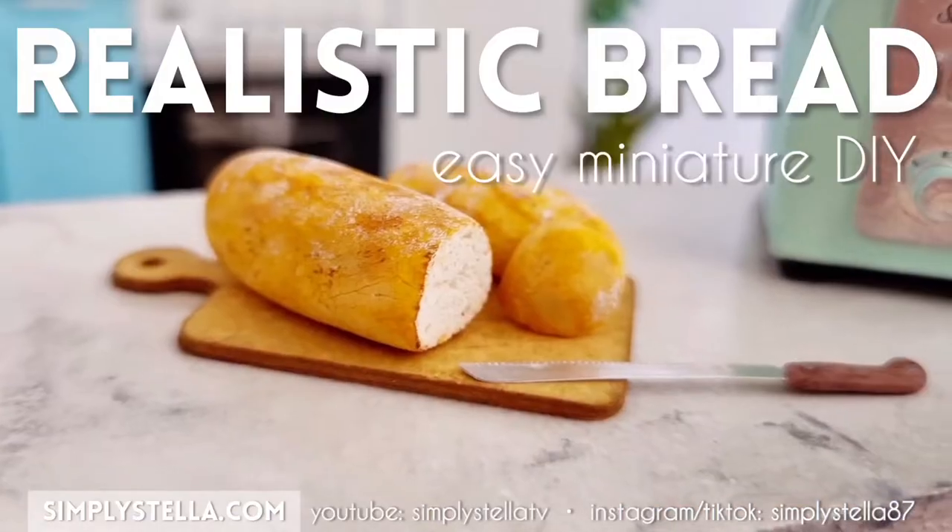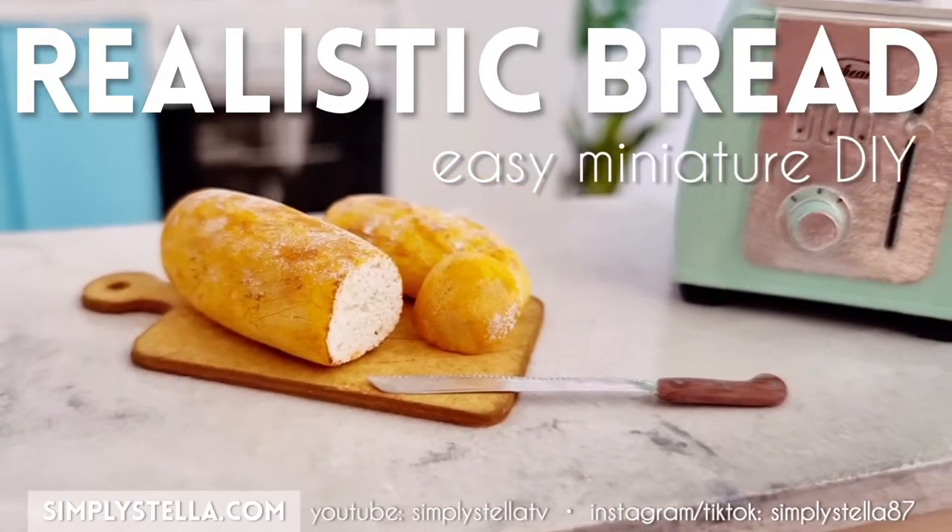Hi guys! In this video I'm gonna show you how to make this realistic looking miniature bread in less than 10 minutes.